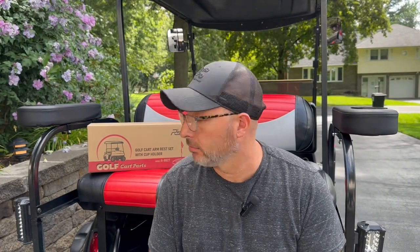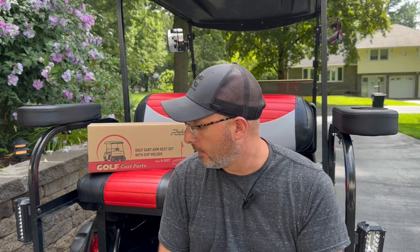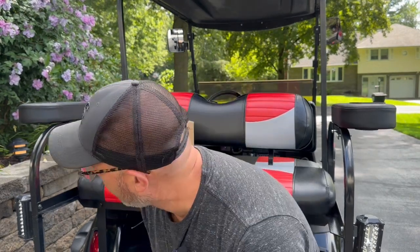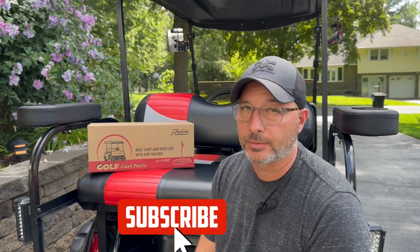So I guess this means we have a sponsor now. Anyway, quick video — got these cup holders in. Everyone was looking for some anyway, so this worked out pretty cool. We do have a couple of things coming up. I had another company reach out to me to ask if we wanted to try a light kit, but I don't currently have a Club Car Precedent that I need it for, so we're talking to them — look for that in a future video. Pretty excited about the channel, so please like and subscribe for future how-to do-it-yourself at home tips. We'll see you on the next one.